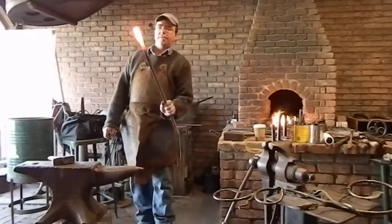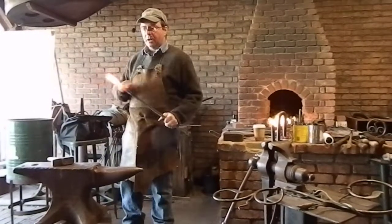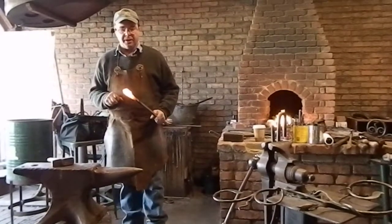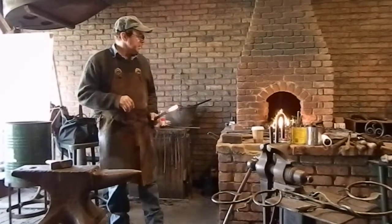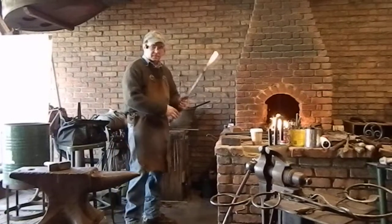So now I have my weld. What I'm going to do is heat it up and quench it in the water, take the scale off, take the flux residue off, and then I'll start spreading the material a little bit. That brings the scale.